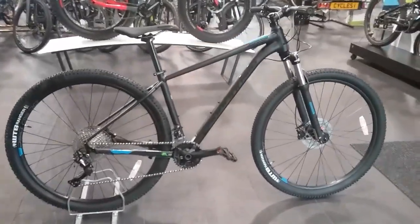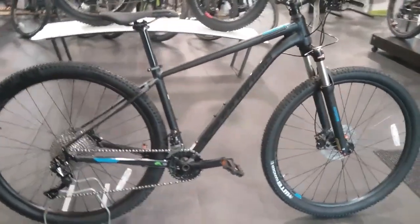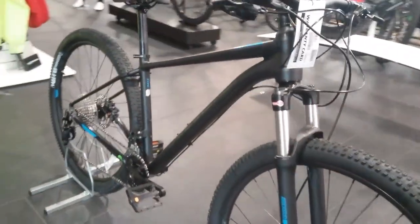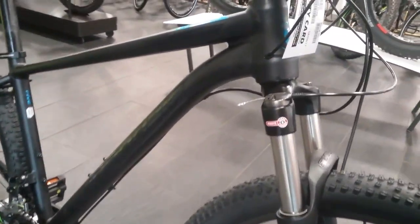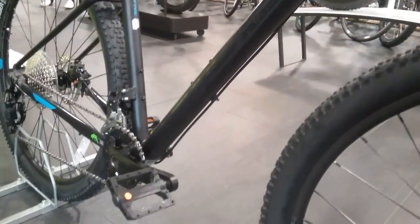First of all we'll start off with the frame. It's the Cannondale Trail Smartform C2 aluminium frame. This is fitted with the internal cable routing for the gears, externally routed on the brake.